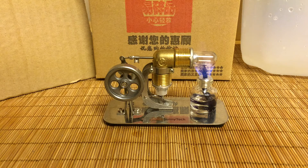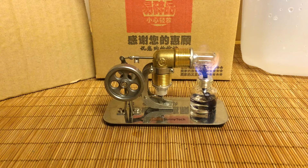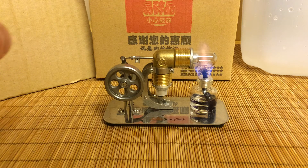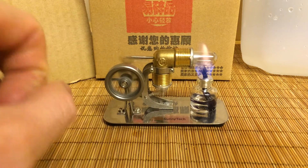So we'll get that going and I'll show you how this works. The concept is that the hot air is pushing the flywheel to get it going, and that's how the whole thing cycles through. Doesn't take much to get it going.